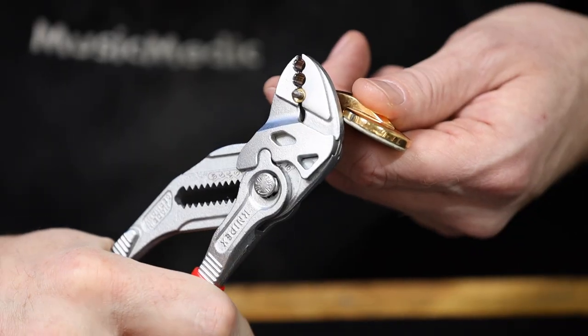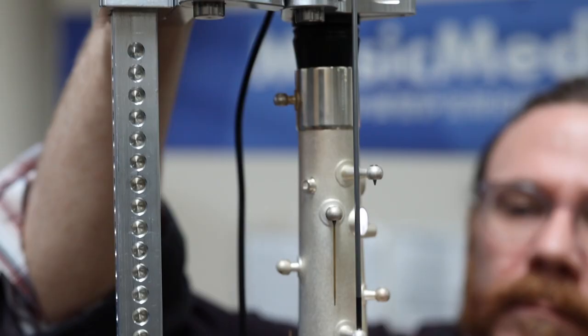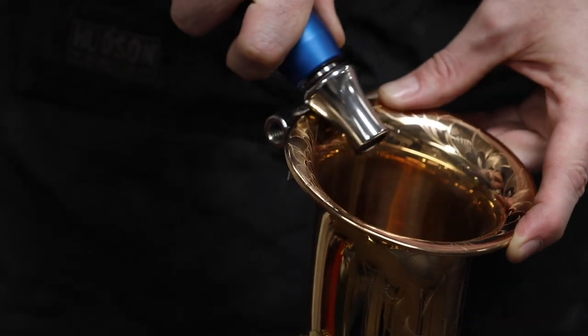You'll be learning about more advanced repair topics like key swedging and fitting, hinge rod and key modification, dent work, and solder.